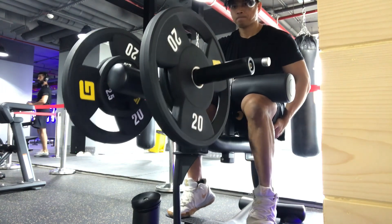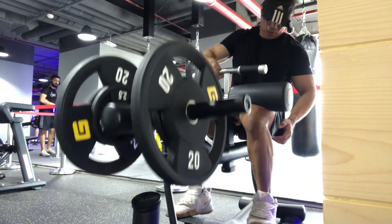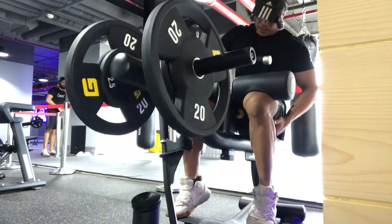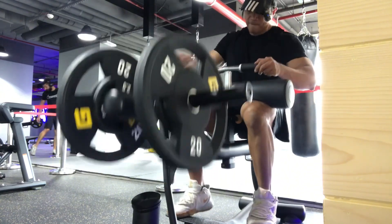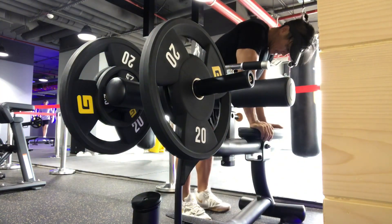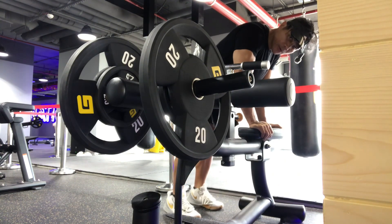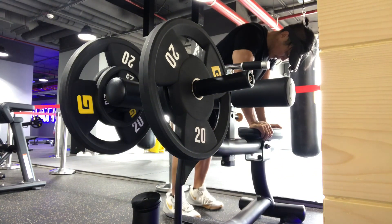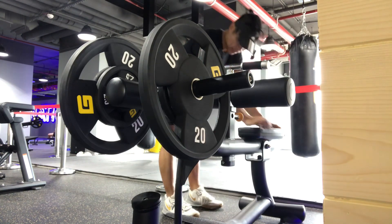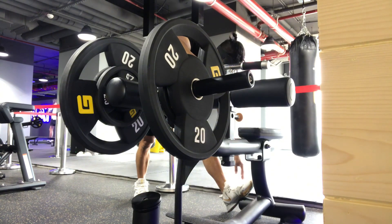Drop set — we drop the weight and continue for about 9 more reps, then stretch. Three, four, five, six, seven, eight, nine — okay. We will just stretch for about five seconds.